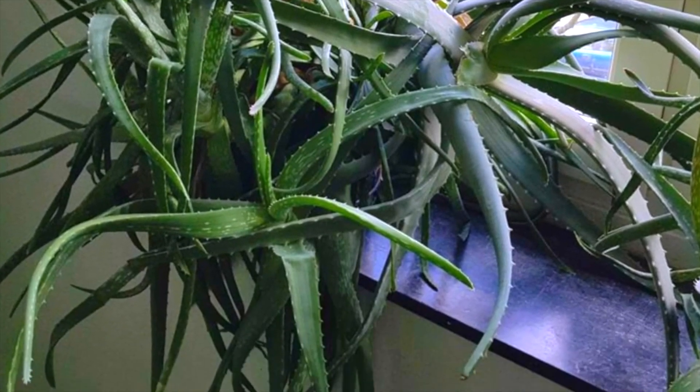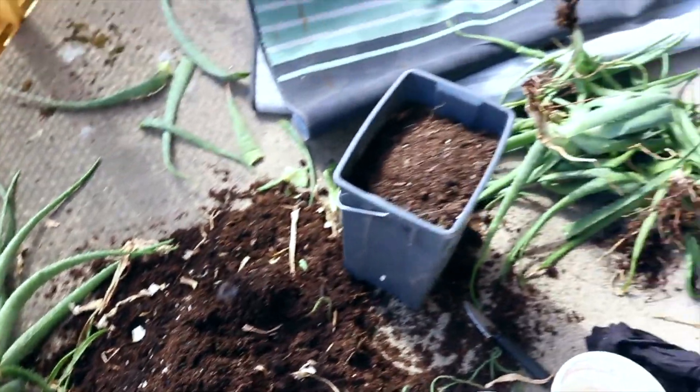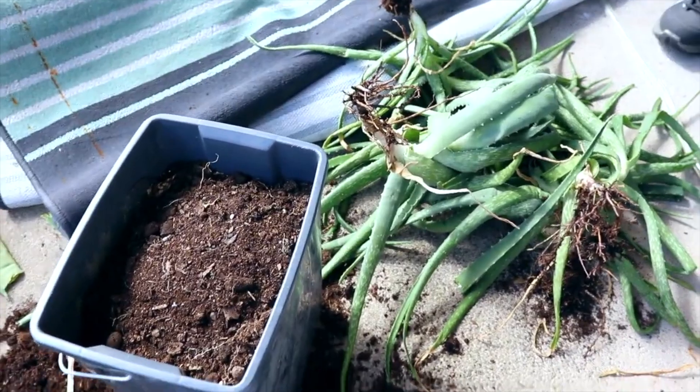Today I'm going to be showing you all how you can store your aloe vera gel at home for up to a year. This aloe vera plant I had was really massive.